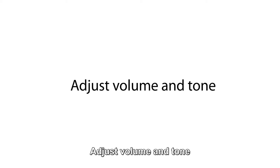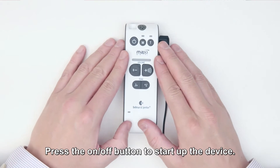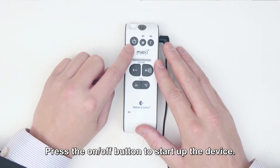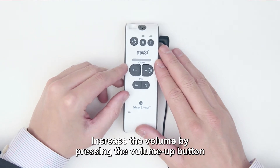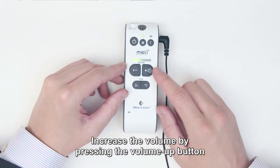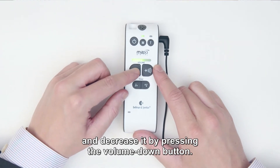Adjust volume and tone. Press the on-off button to start up the device. Increase the volume by pressing the volume up button and decrease it by pressing the volume down button.